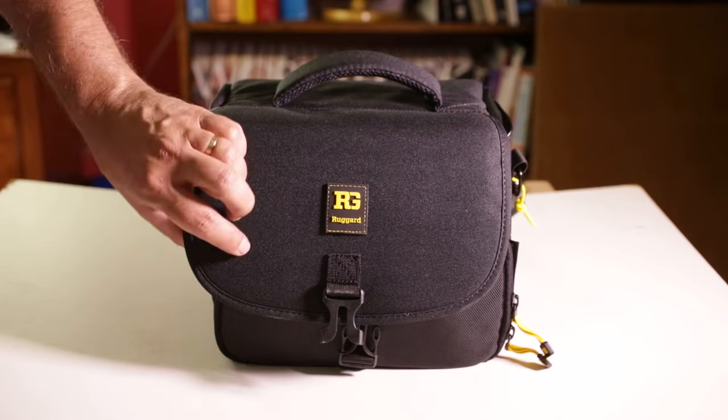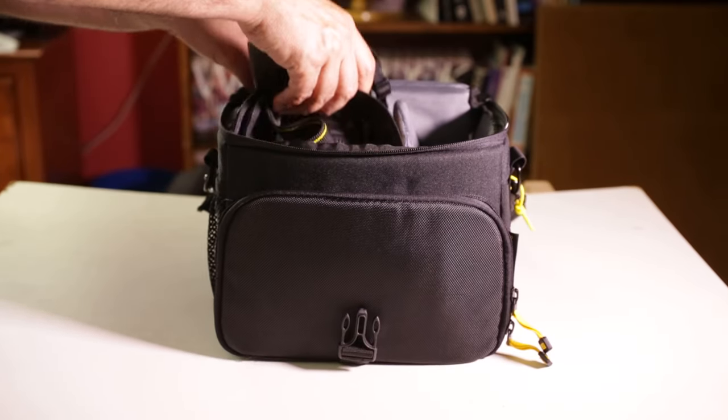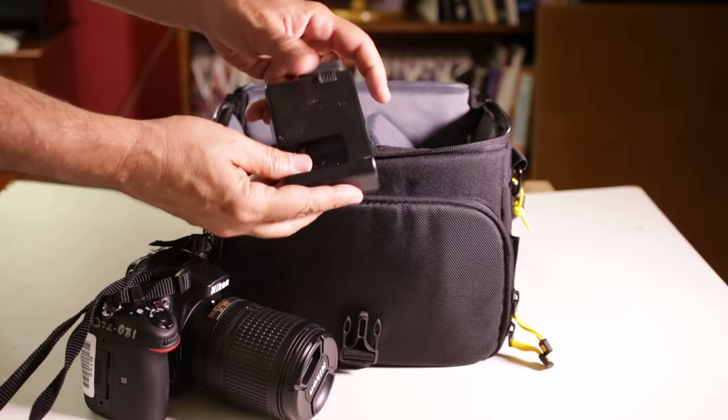The camera kit you get from MediaTek will include the camera body, an attached 18-140 zoom lens, a charger for the camera battery, and a camera manual hidden in the front pocket of the camera bag.